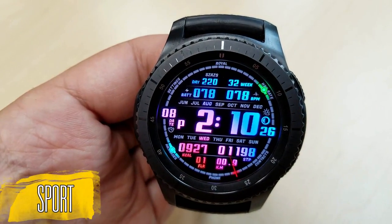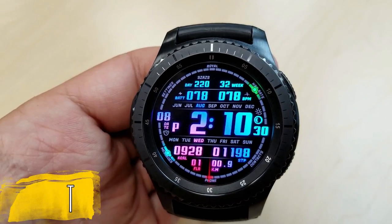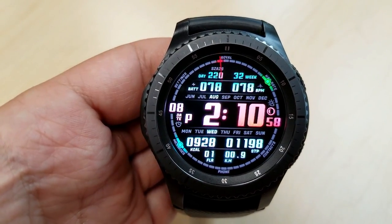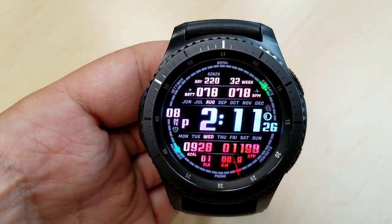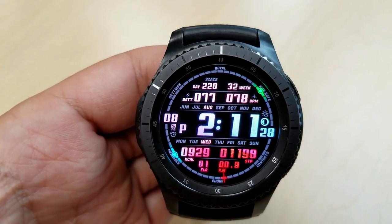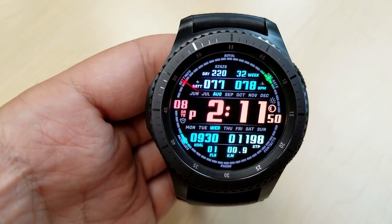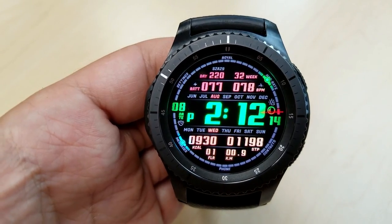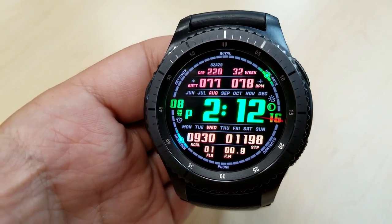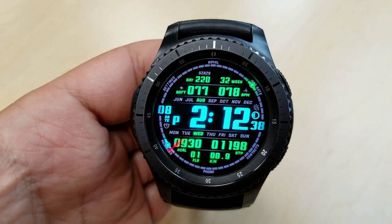The next one is actually very similar to the previous face, although this one is the Sport model. The font here not only makes it look more modern, but those bold digits really pop off the face, especially when you start playing with those color combinations — again, 289 themes to choose from, which is pretty outstanding. With all the same features, functions, and app shortcuts, it just comes down to which style of font you like better, because with either face you're getting a lot of value.